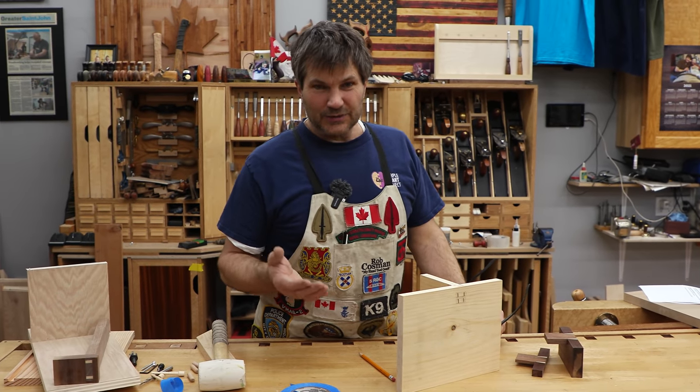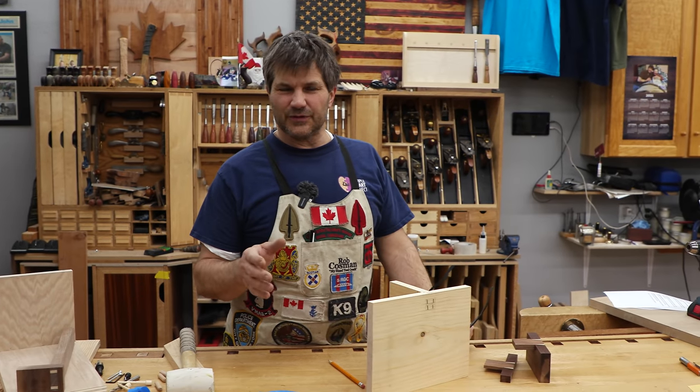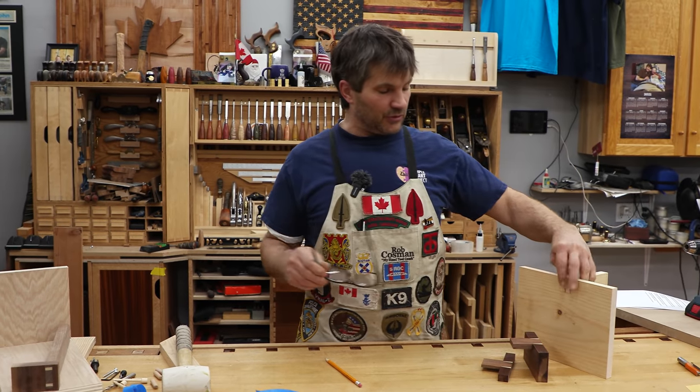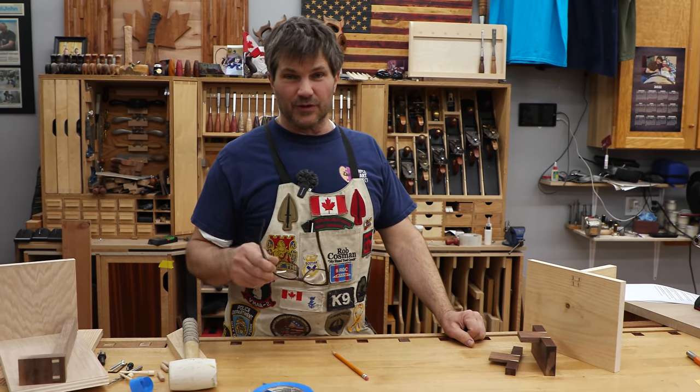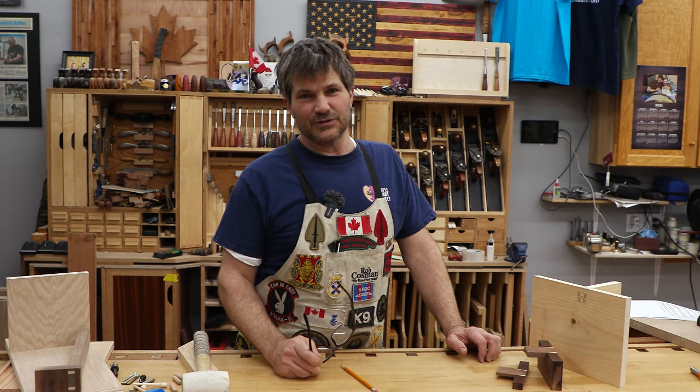Now, we didn't talk about the sliding dovetail — kind of a little bit of a different application. We'll talk about that in a separate video, and we're going to go through and do each of these joints in a separate video. But I wanted to lay out what your options were so you can start thinking about it. We'll get back to it soon.